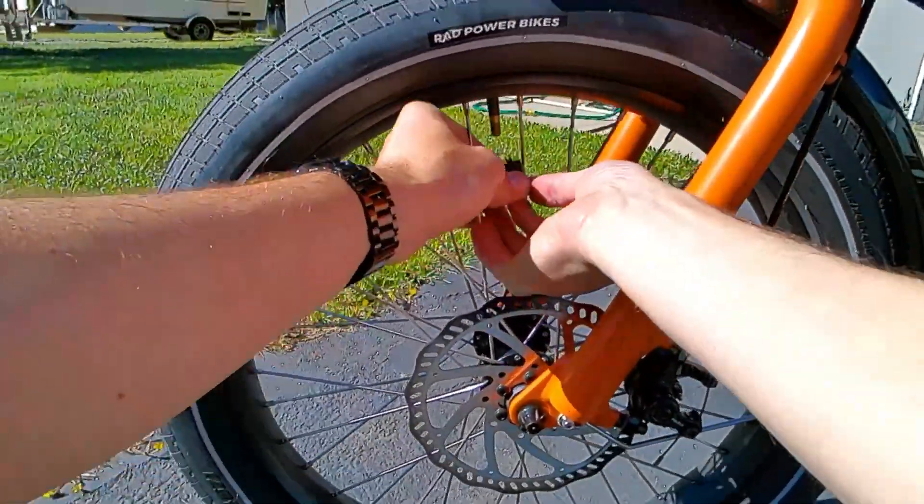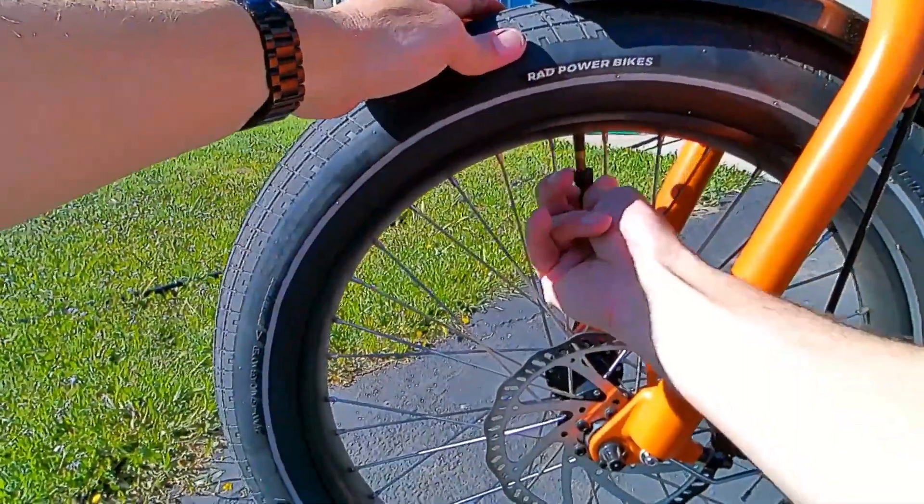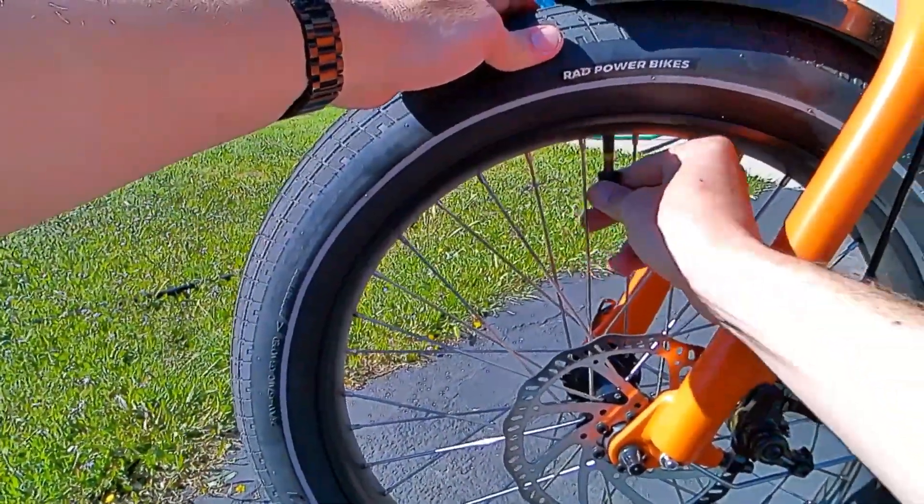Today we're going to slime the tires on the Radwagon 4. Such a simple project — the tools all come with the thing, and as long as you have an air compressor, you're good to go.